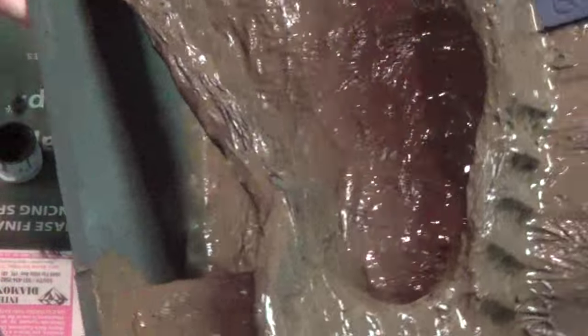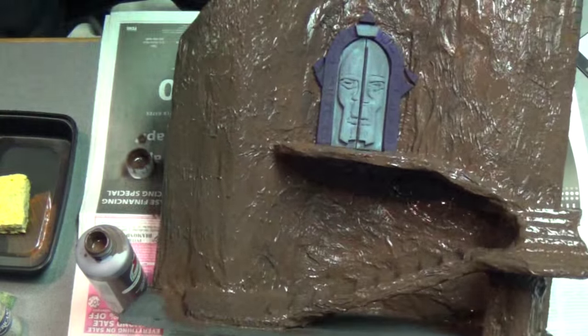I'm not filling in the whole base — I'm just going around the details where it meets the base. Okay, got the whole thing painted, good to go. Let it dry.